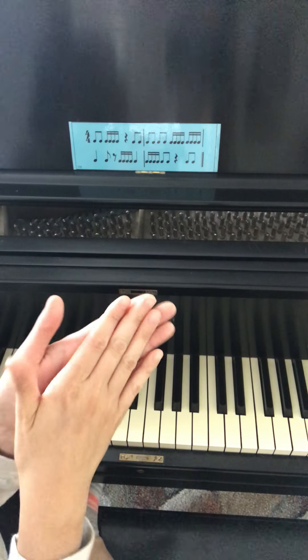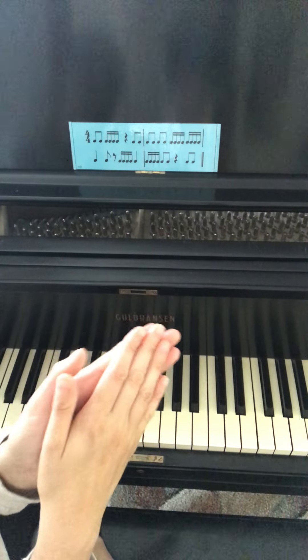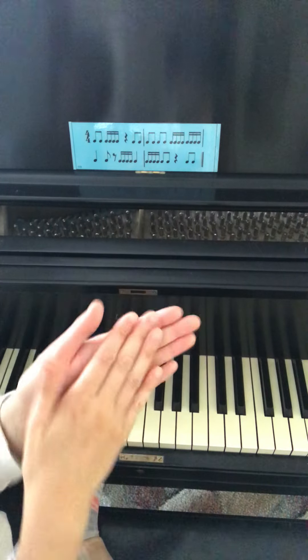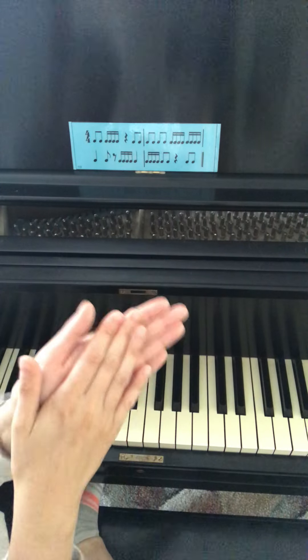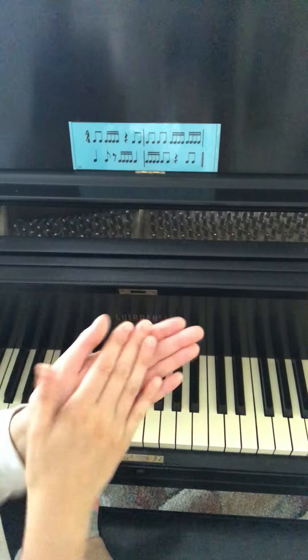Next, let's clap while we count together. One and two and ready and a count. One and two E and a three. Four and one and two and three E and a four E and a one. Two and three E and a four. One E and a two and three. Four and.